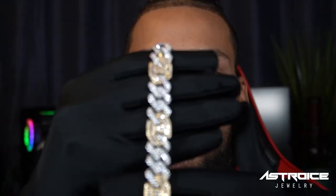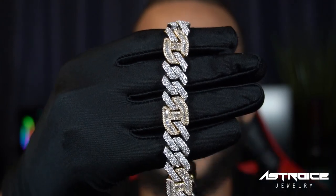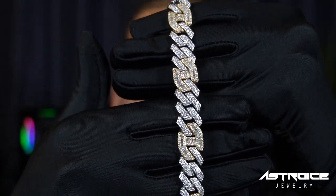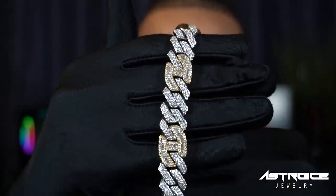We also have the white gold and yellow gold colorway. Here we have the yellow gold and white gold — this is a very nice colorway if you like that combination. Our stone setting is no game — we do not play with our stone setting.